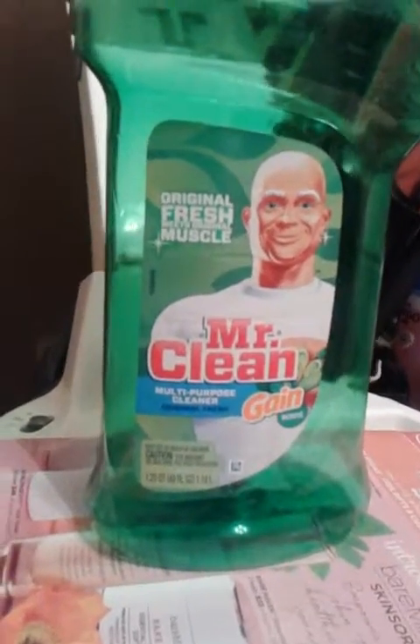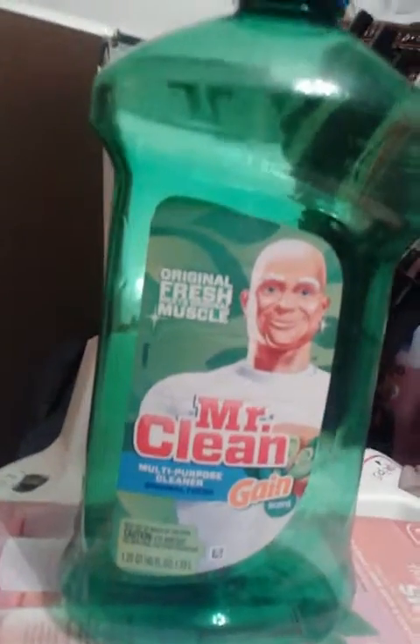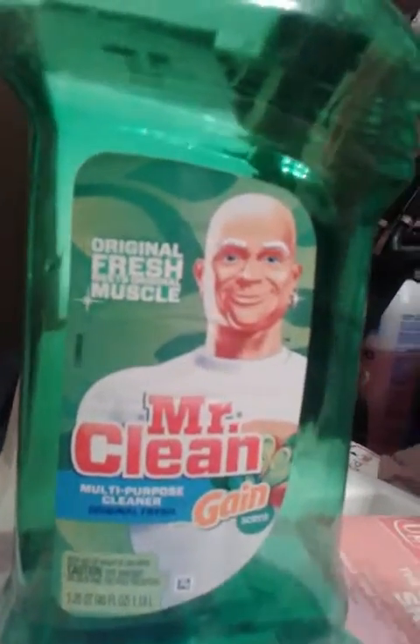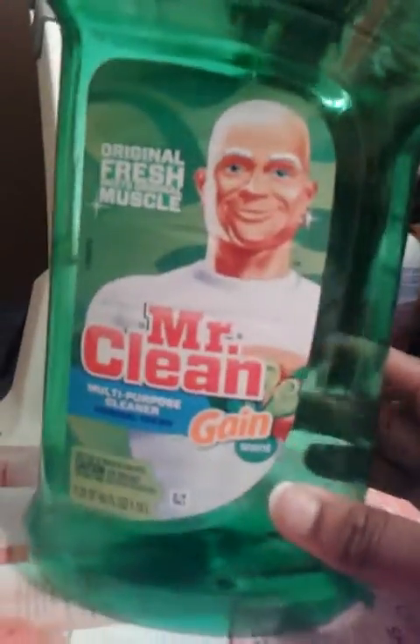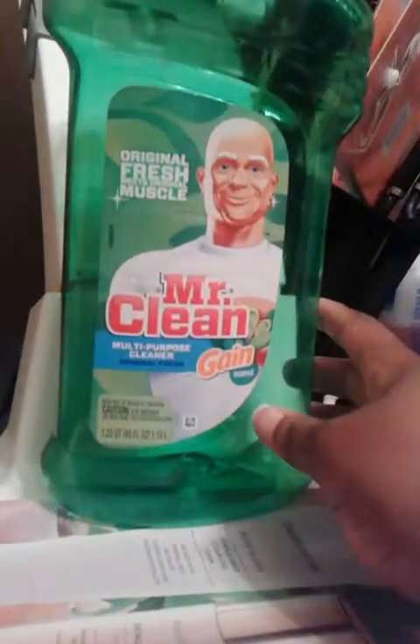This is Skittle Rivers and I'm bringing you this empty empties video. The first item I'm showing is this Mr. Clean. It was a real good product and this is something that I always purchase and always will.